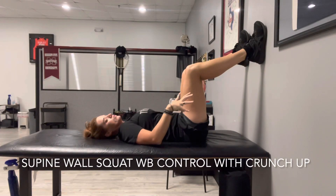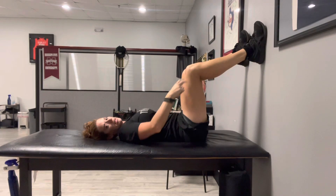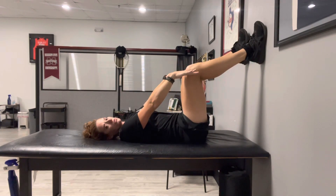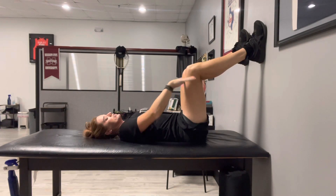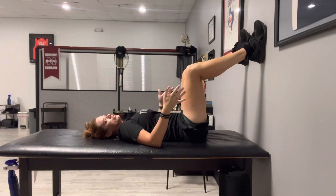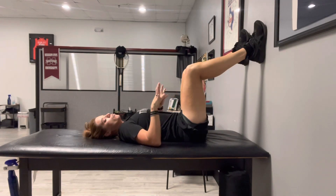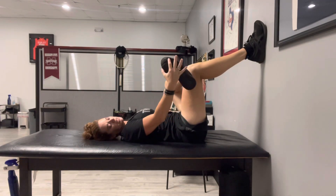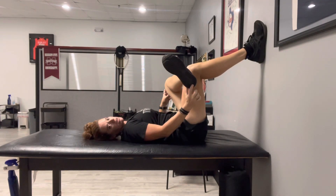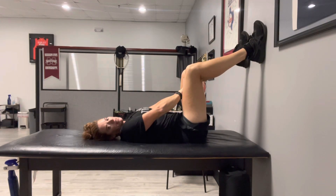For this exercise, get yourself close to a wall. You're looking to have a 90-degree angle at the hips — actually a little more obtuse — which means you want the feet up a little bit higher than 90 degrees at the knees. You're going to push your legs into the wall, but only at 30 to 40 percent of how hard you possibly could. Make sure your entire foot is going into the wall, including that inner portion, which engages the inner thighs more.